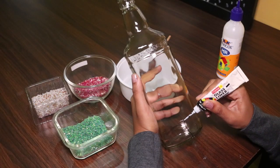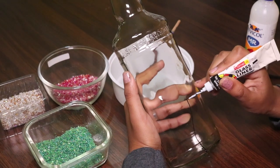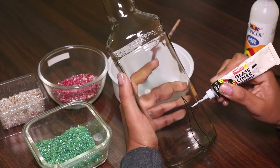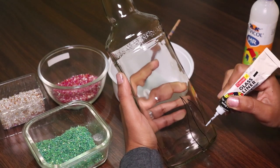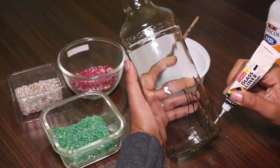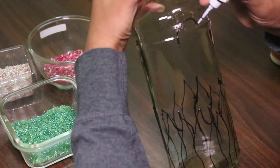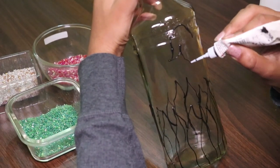First, draw the outline of your design using the glass liner. I'm just drawing a leaves and flower design — draw whatever you wish. If you're not good at drawing directly on the bottle, use a sketch first and then use the liner. You can choose easier patterns.